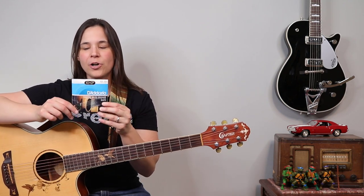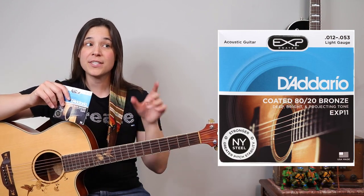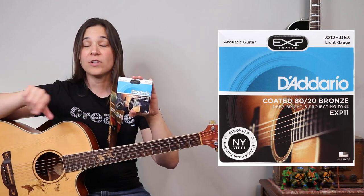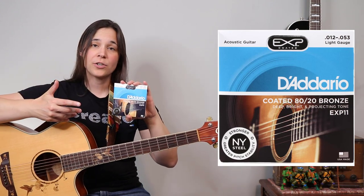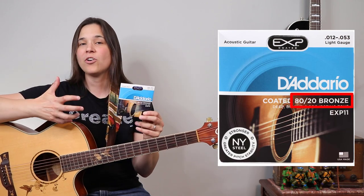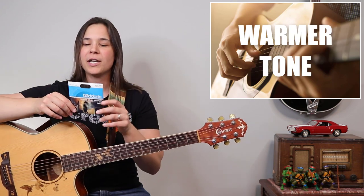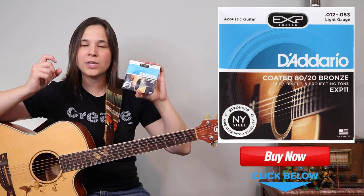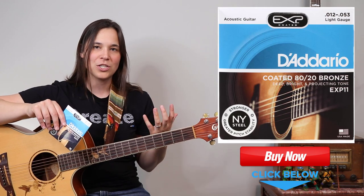Right here I have what are called 12s — these are light gauge strings. A lot of acoustic guitars, including my Taylor, came with 12s. I'm going to be switching them out to the strings I'll show you in a little bit. These are the 80/20 bronze, and I don't particularly use these because I think they sound too bright. I like a warmer tone, so I use something a little different. The 12s are thicker strings, and when you have a thicker string, it actually makes playing your guitar harder.